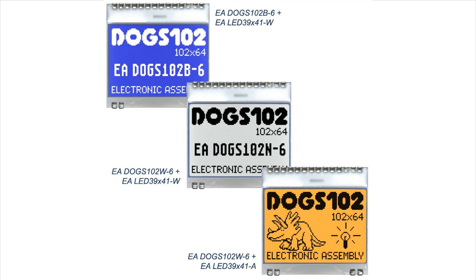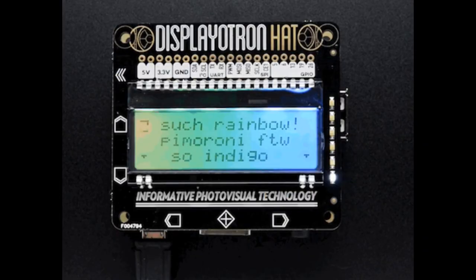I saw these on Digi-Key and thought they were so cute. They're not very big — only 102 by 64 pixels — but they're very small and easy to solder. We've actually seen a similar display from the same company, the DOG series, used in the Pimoroni Display-O-Tron. You can see how they've got a row of headers at the top and pins at the bottom. It's easy to place onto a PCB with the backlight behind it — very slim and easy to solder.